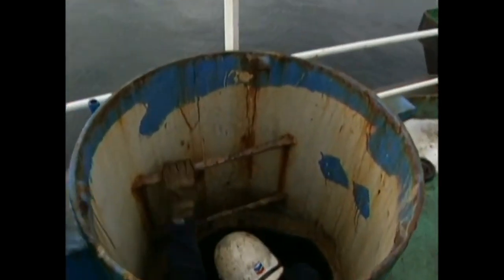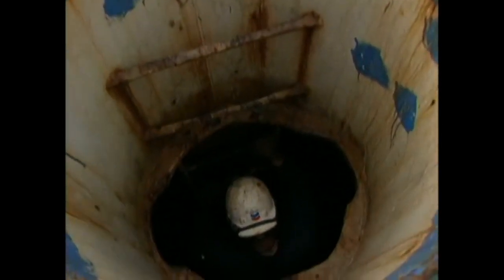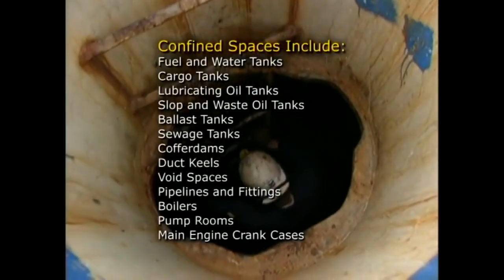Confined spaces often contain toxic or explosive atmospheres capable of causing severe injury or death to unprotected personnel. Even partially enclosed spaces that are not routinely ventilated can be dangerous. The list of confined spaces that pose hazards to the vessel and its crew includes fuel and water tanks, cargo tanks,